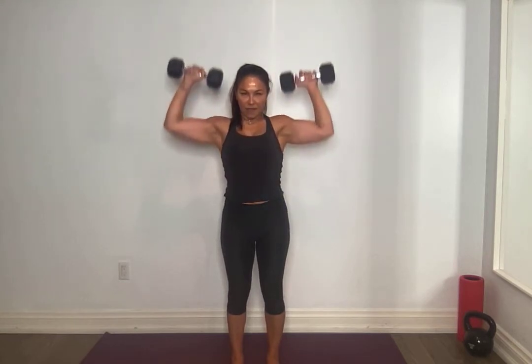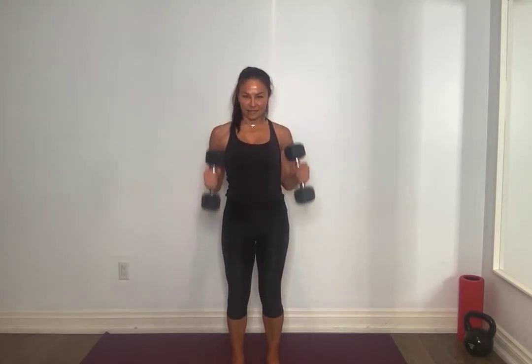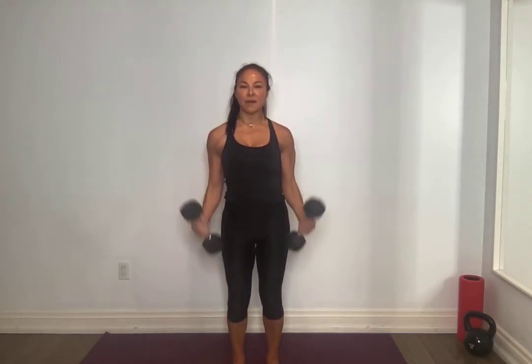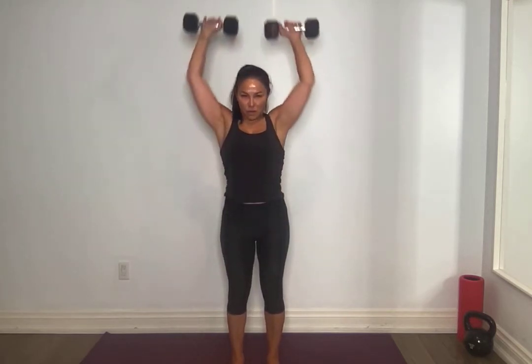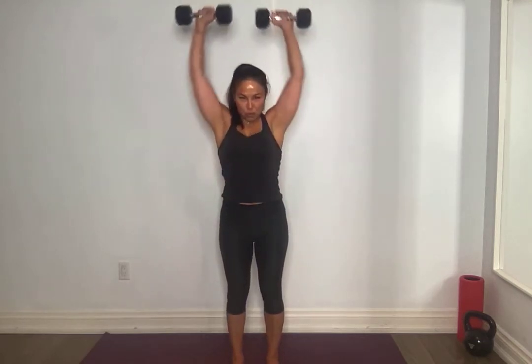We've got six more here, take your time. Pull, press, controlled, down. For five, four, three, breathe through it — two more, really good everyone, last one. Put it down.